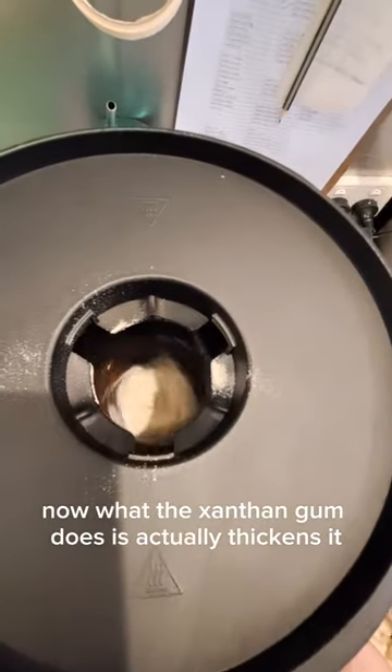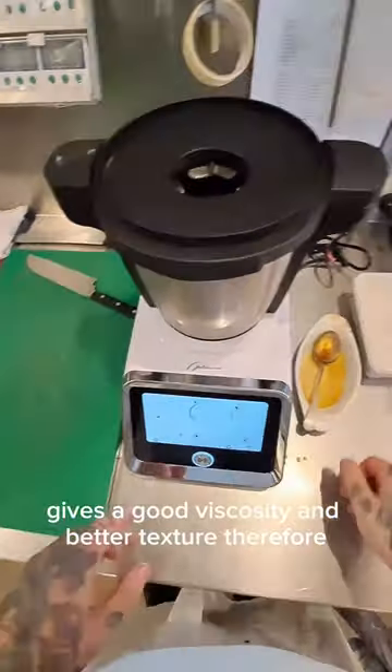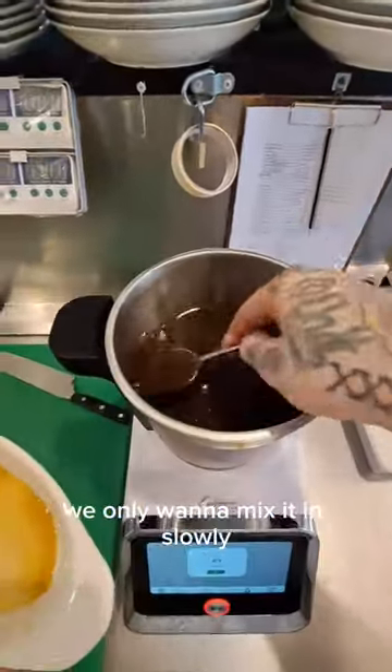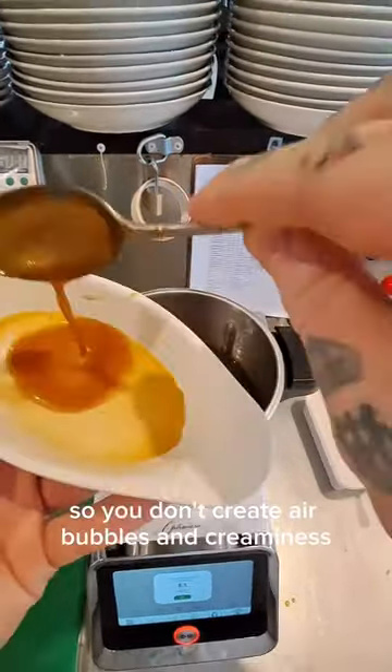Now what the xanthan gum does is it actually thickens it, gives it good viscosity and better texture, therefore you get a better taste and better flavour out of it. Now when using xanthan gum, we only want to mix it in slowly so you don't create air bubbles and creaminess, which is what you don't want.